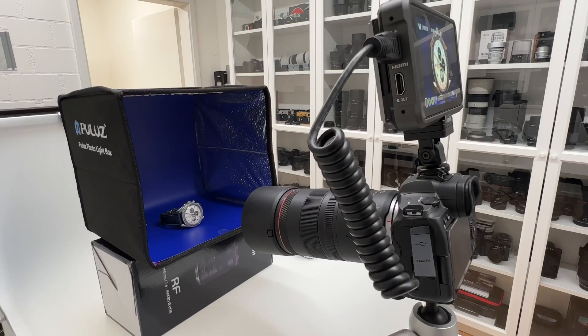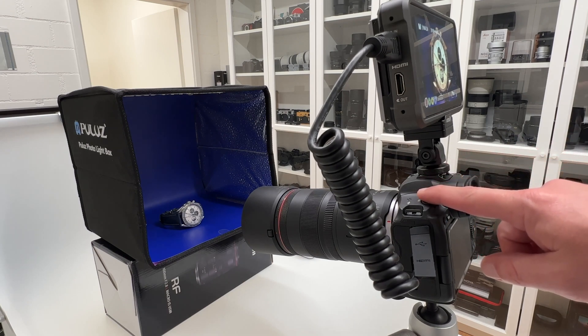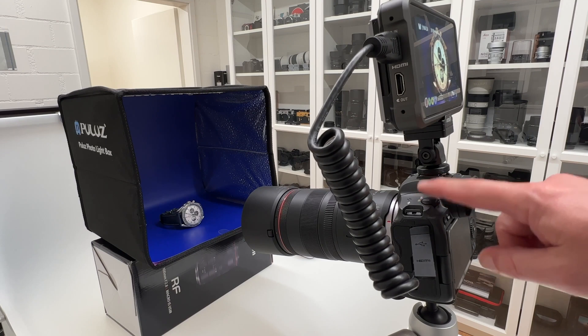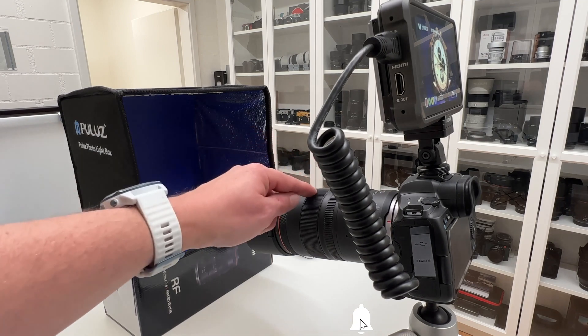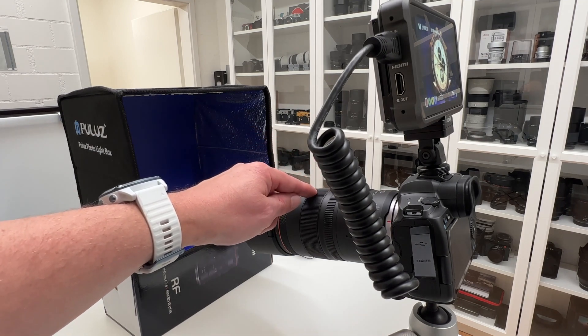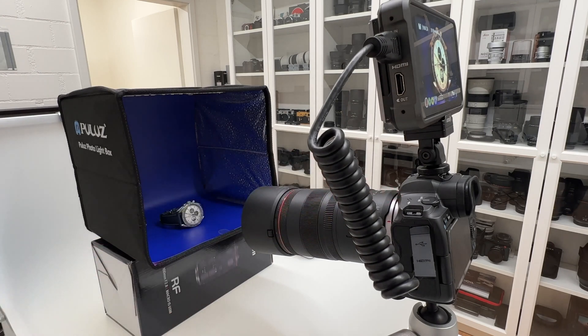Let me start by explaining my setup. First, we have the Canon EOS R5, which is currently the flagship camera — if you forget for a moment about the brand new R3 — in the Canon mirrorless lineup. It's a full-frame sensor and a fantastic camera I've reviewed many times on my channel. Second, I've mounted the brand new Canon RF 100mm f2.8 on the EOS R5, which is a very special lens for various reasons.